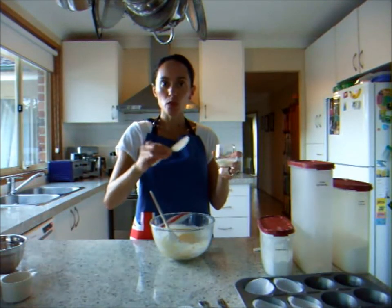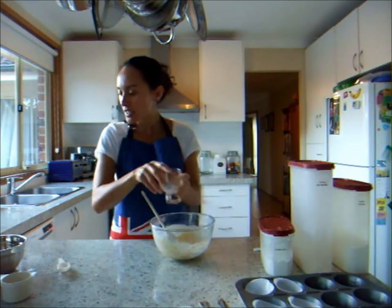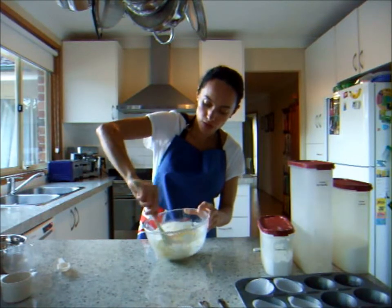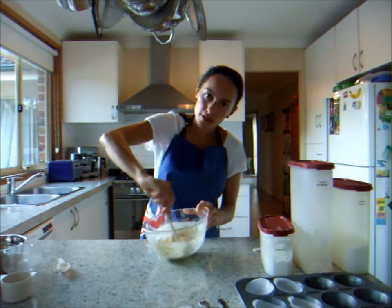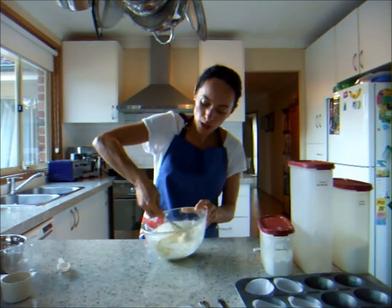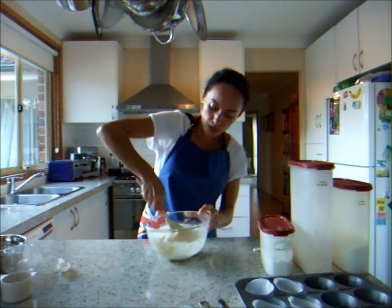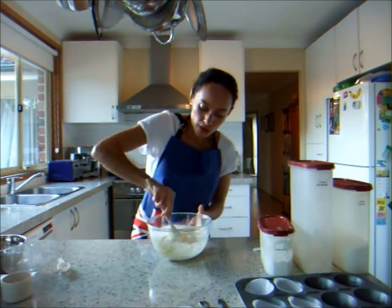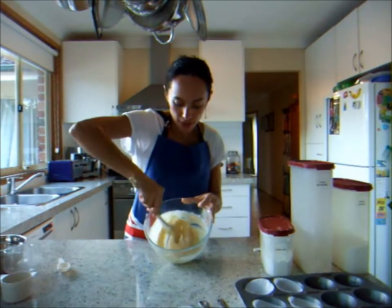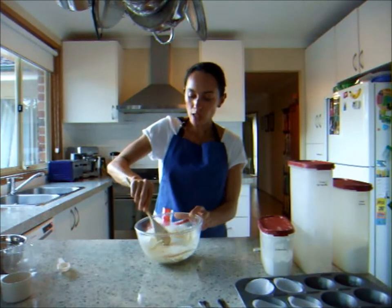I have two tablespoons of milk already measured out, and I'm just going to pour that into the batter, then again lightly fold — no fast movements required here. Just gently fold, bringing the milk into the flour. You know it's ready when it loses that milky sheen, and you can see that looks like a perfect batter. That looks good.